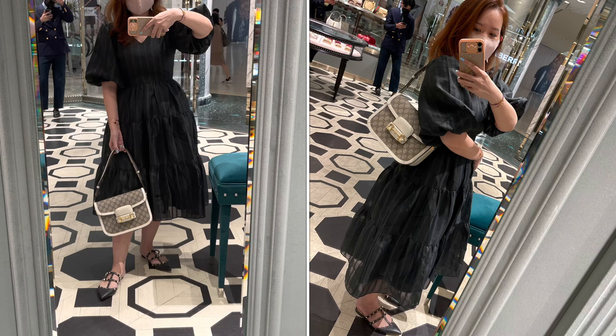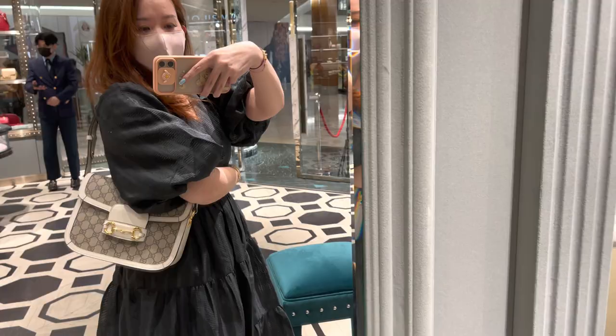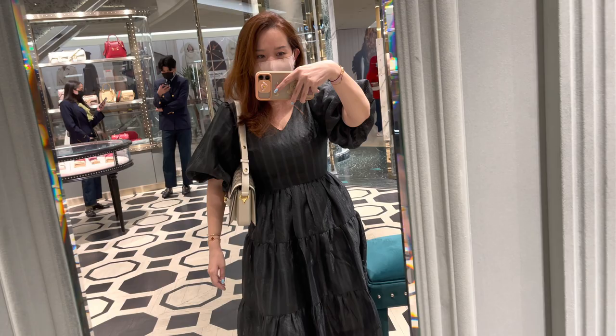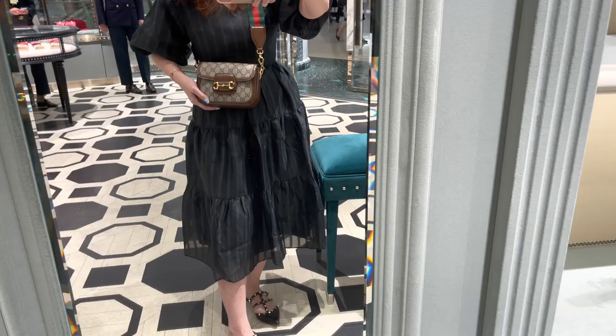This is the larger version of the horse bit hobo. I think it's a little bit too large — this is really a work kind of bag, and it seemed pretty bulky to me. I'm not sure what you guys think. Of course I was wearing a black dress as well. So here I have the horse bit hobo on crossbody with the shortest strap. I think it looks really cute, but there are just too many pretty things.